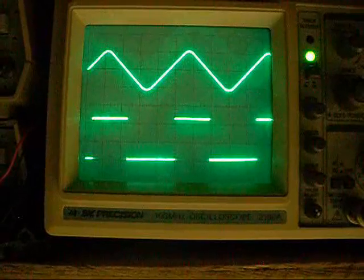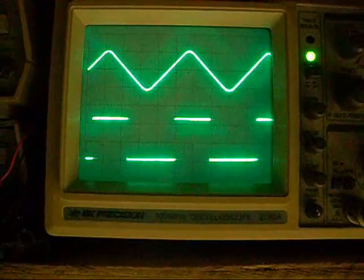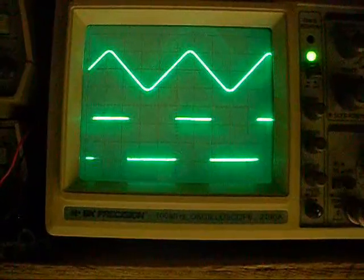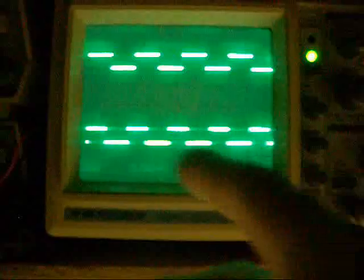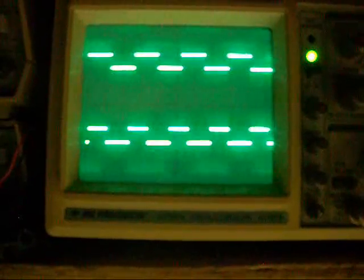Of course you can get multiple TTL based reference signals. Here it's pulling two independent TTL clock signals, both at 50% duty cycle, off of each of the independent oscillators. I can set them to different frequencies, harmonic frequencies, or whatever else.